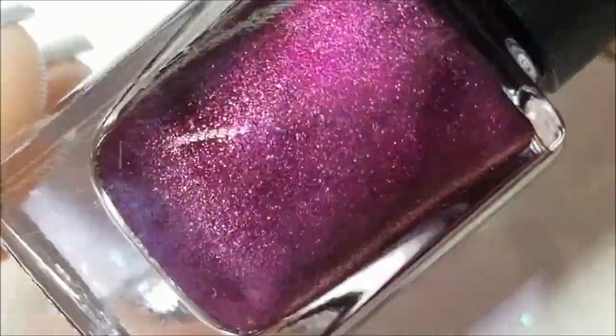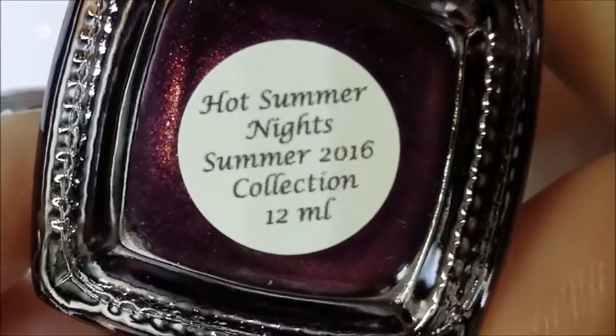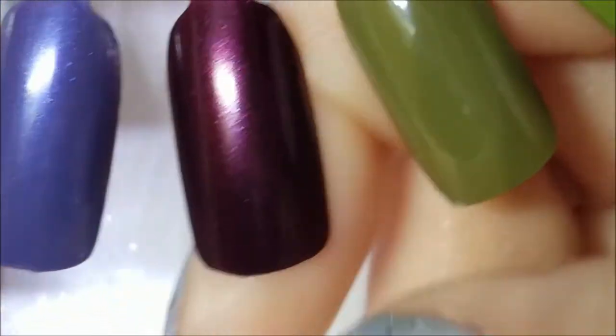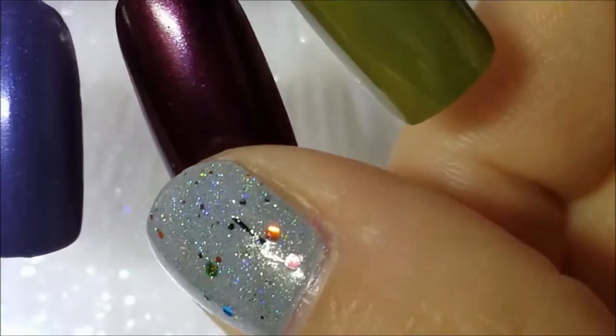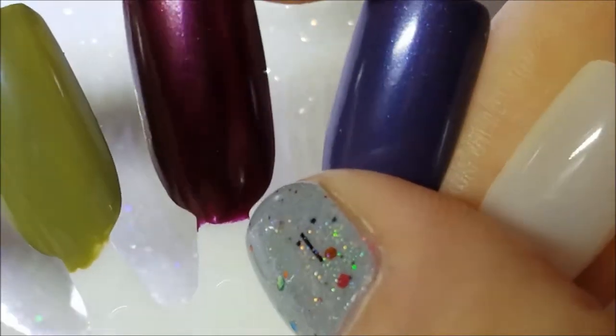Then we have the two Colors by LaRue. I didn't notice yesterday but Hot Summer Nights has a gold tinge — there are gold glitters and gold shimmer in there. This is from the Summer 2016 collection and it's beautiful. It was pretty much opaque in one coat, but I did two coats since my nails aren't that strong — the second coat is just for reinforcement. There's no top coat on these, so I can imagine the shimmer really popping with top coat.